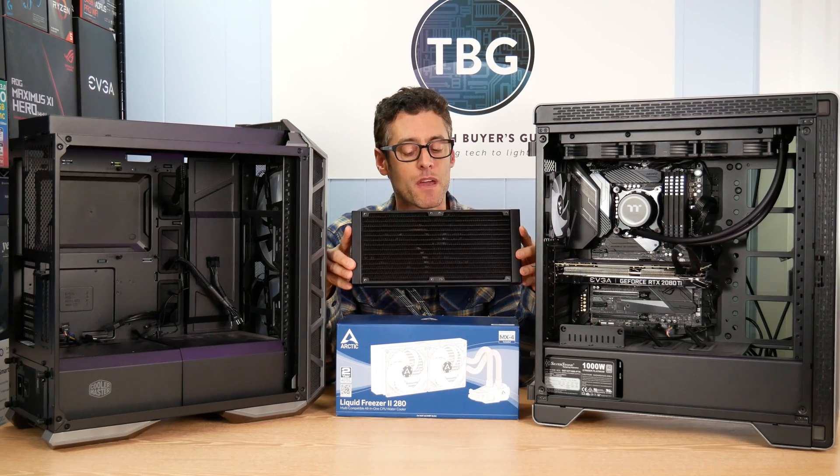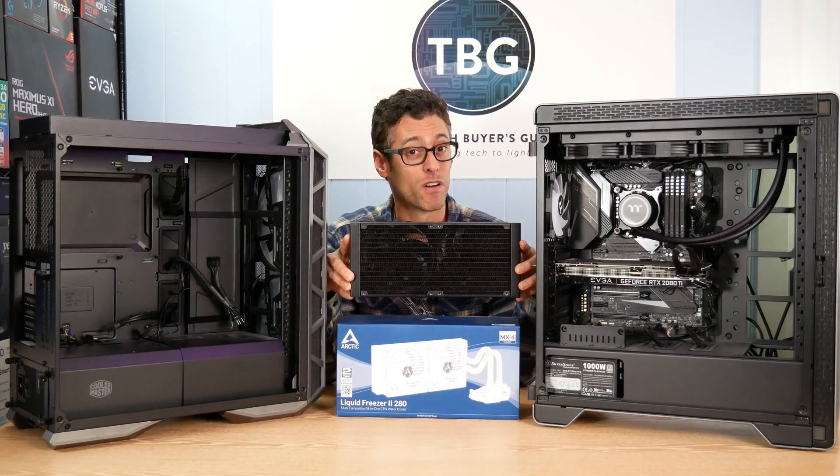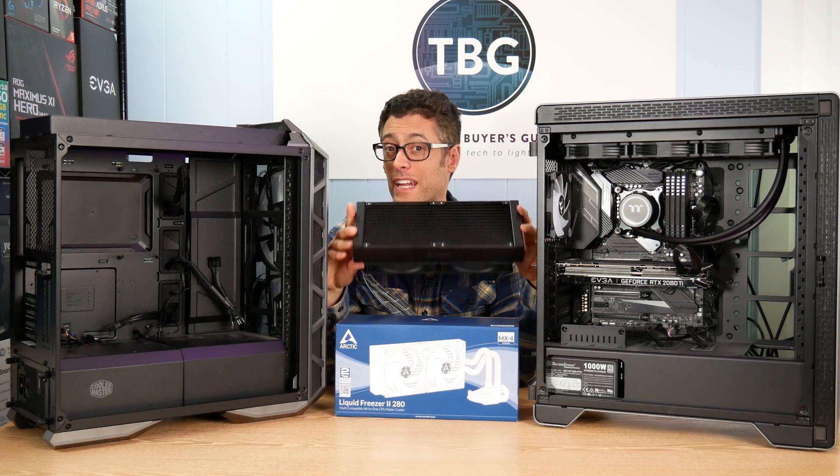It comes in at $95. But I also found that it had a kind of a hidden downfall, and that is that its thickness, which lends it a lot of performance per dollar, also means it won't fit in a lot of cases.